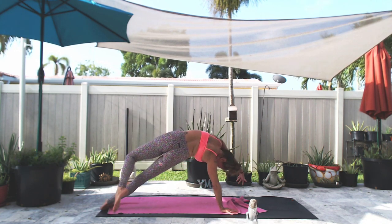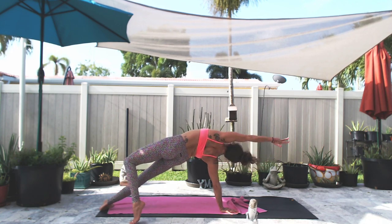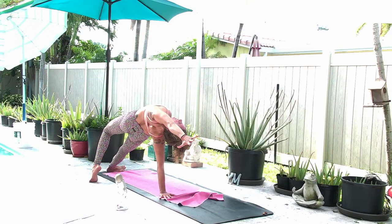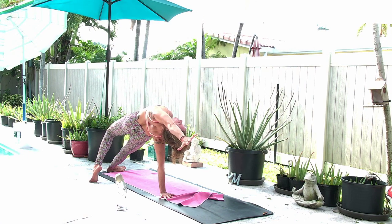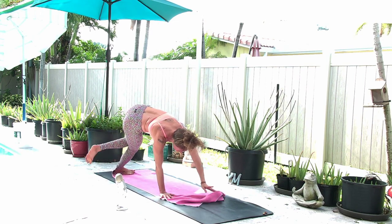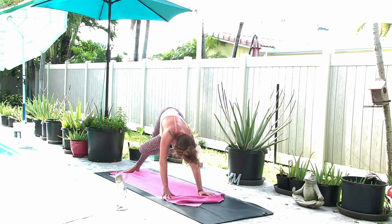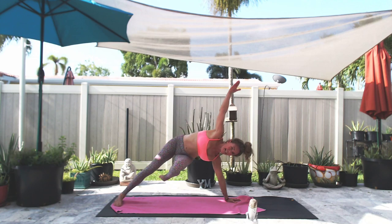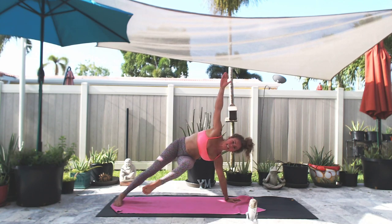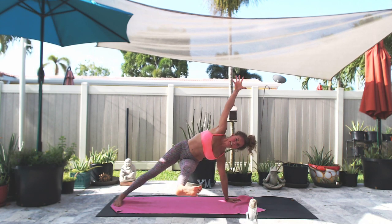We're going to take it back nice and slow. This time I'm going to tuck my back toes, lift up and sweep the left leg back at the same time. Bend the knee, open up the hip, stay there or flip your dog. Deep breath in and a deep breath out. Circling around nice and slow, pivoting the right toes to the right, lifting up with the right hand, extending your left leg — lower and lift, keep it hovering or keep it low.